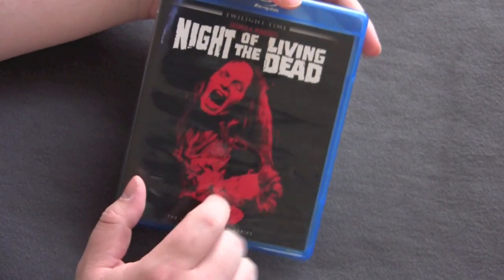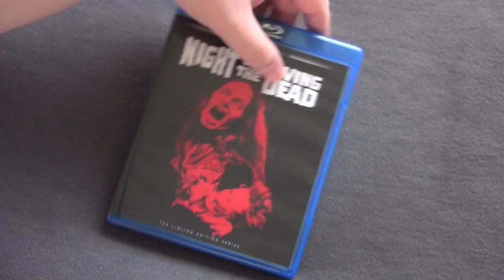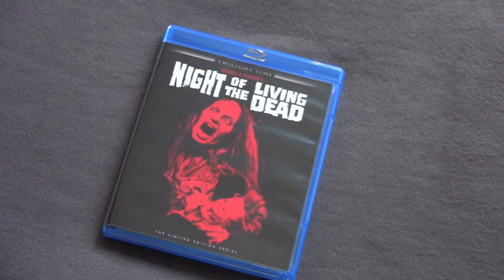I'm going to be doing a review for this disc in a couple days, so check back on Wednesday to see what I have to say about the actual quality of the disc and all that. So that's it — Twilight Time, Night of the Living Dead. Another limited edition release that we all got to chase around and find before it goes out of print. Thank you.